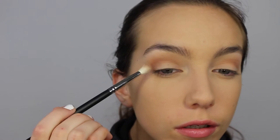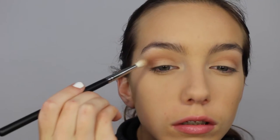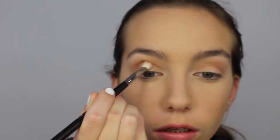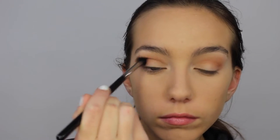Now I'm taking Makeup Geek Wrappe and I'm applying this in the crease using my Morphe M433 brush. I'm also applying it a little bit to that outer part of my eyelid. This brush is a really great blending brush, it just blends everything out really nicely. Then I'm taking that same Sigma E40 brush and just blending all of those shades together but still keeping it in the crease.